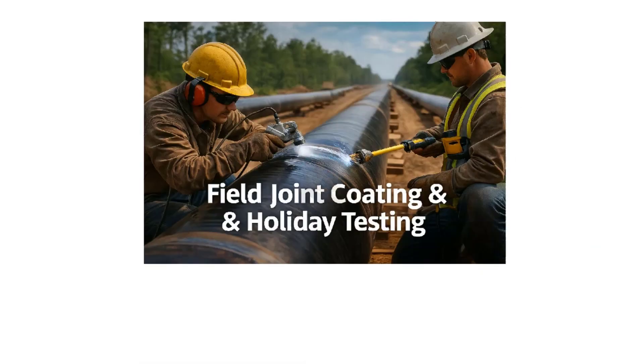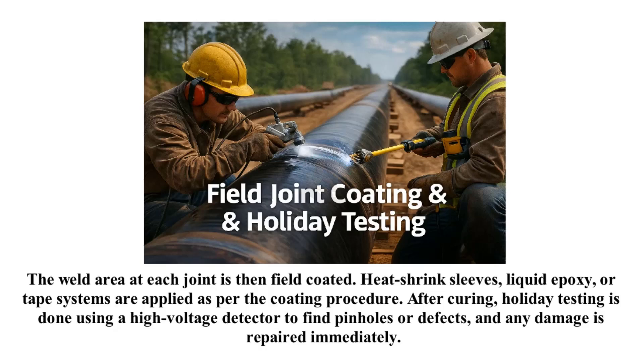The weld area at each joint is then field coated. Heat shrink sleeves, liquid epoxy, or tape systems are applied as per the coating procedure. After curing, holiday testing is done using a high-voltage detector to find pinholes or defects, and any damage is repaired immediately.